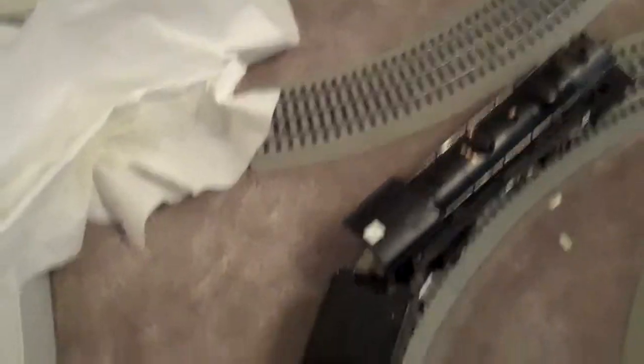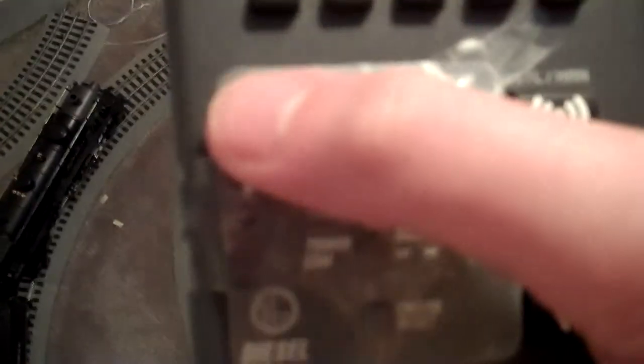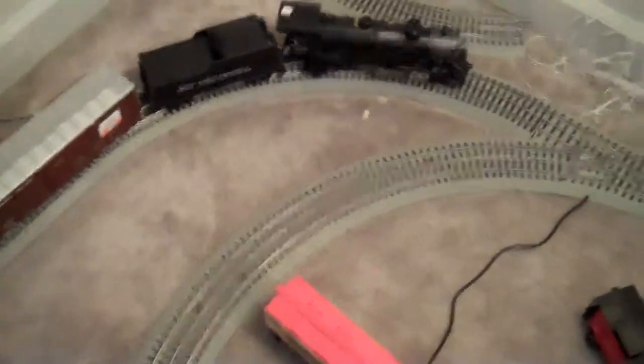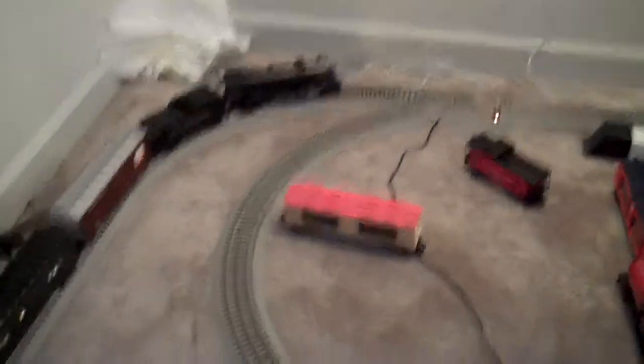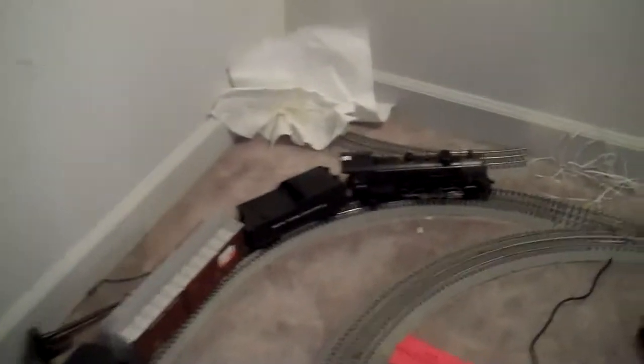On the top of it it says engine one. I'm getting a low battery light again, so we're going to have to do this fast. This is not the loudest in the world either. Okay, there we go.